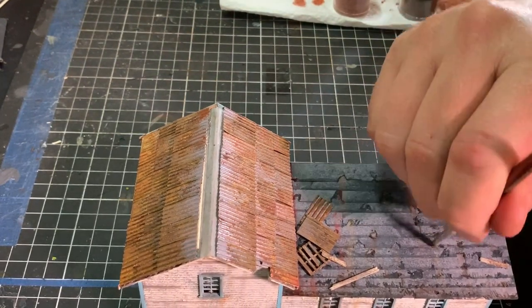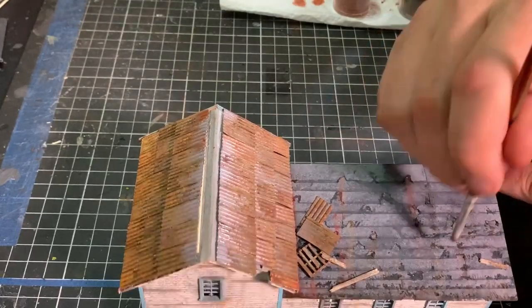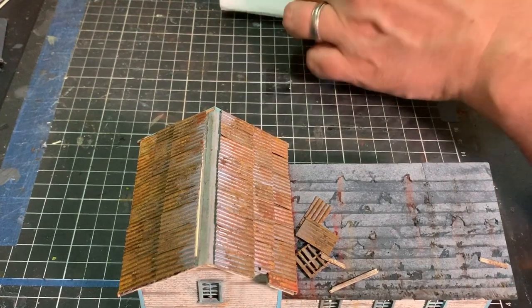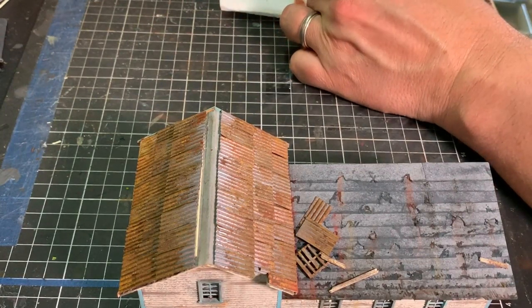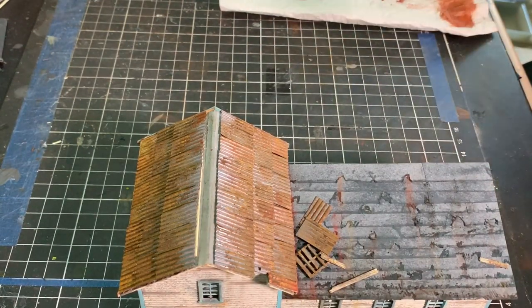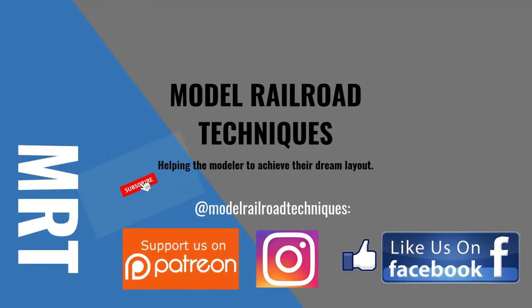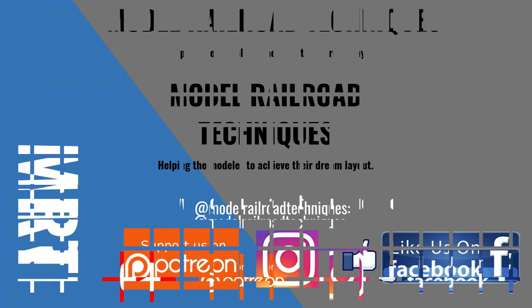So at this point in time, that's the end of the video. Thanks for watching. The next episode is going to be on doing all the little detail bits and the wooden barn doors at the front of this structure. So we'll see you next time. Make sure you subscribe, click that little bell icon to be notified of the upcoming videos. Support us on Patreon, like us on Facebook and Instagram at Model Railroad Techniques.